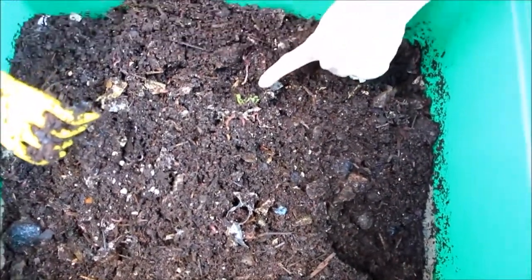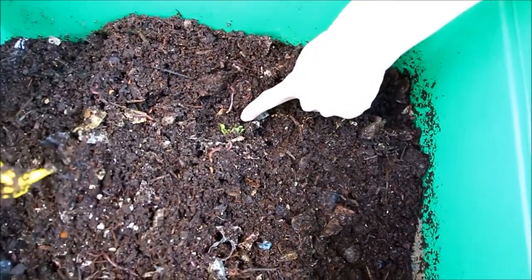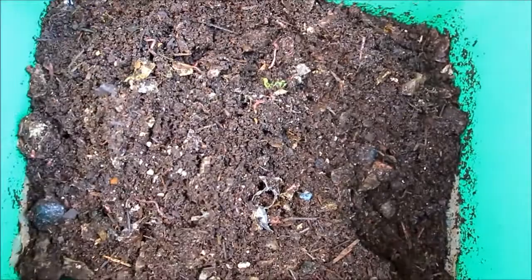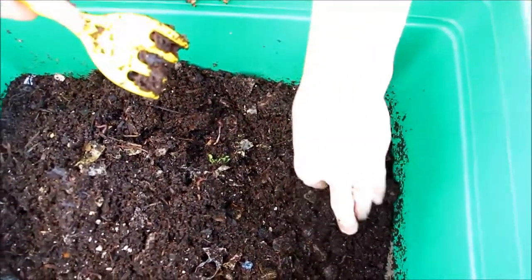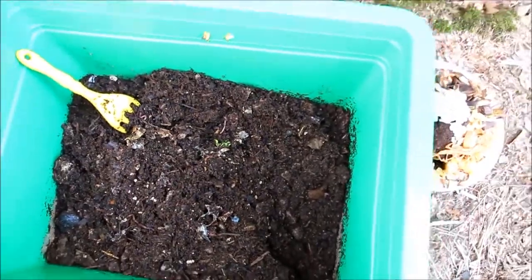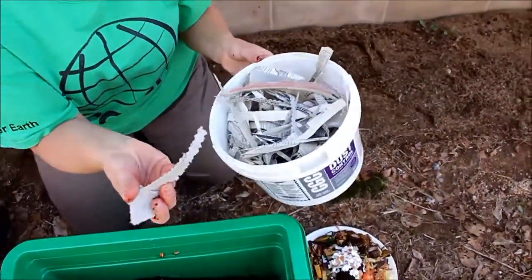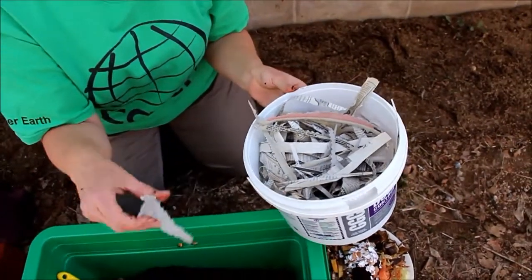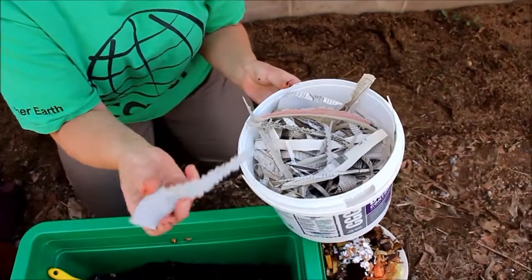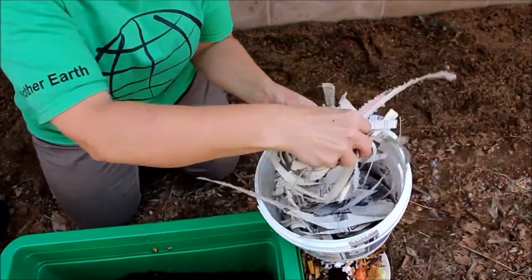There's still some pretty intact stuff from last time — this piece of lettuce doesn't seem to have been touched yet. I'm going to feed them the same thing. It's feeling a little bit damper than I'd like, so I'm going to add some bedding — recycled egg cartons. I also work with coir in my videos, which we use for bedding and for starting plants.